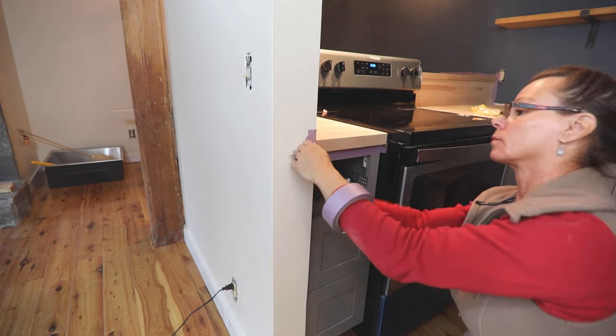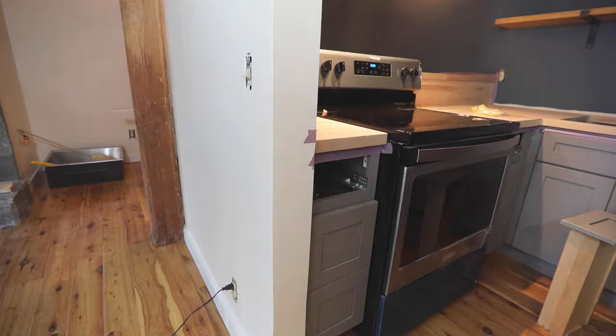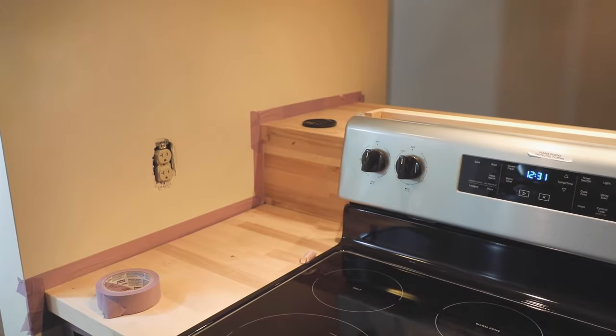Add painters tape to protect the walls, cabinets, and anything else around the wood countertops from the finish getting onto it — it's not easy to get off.